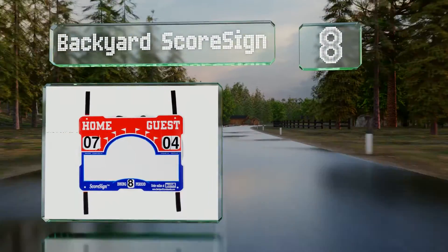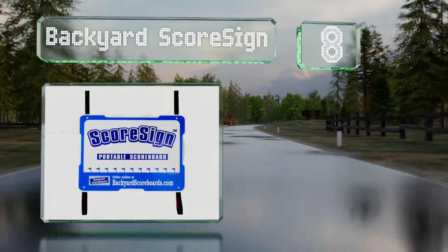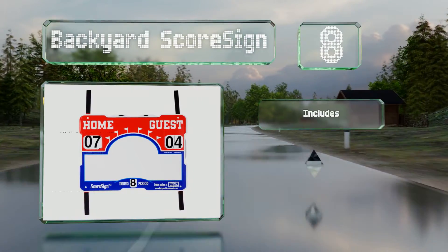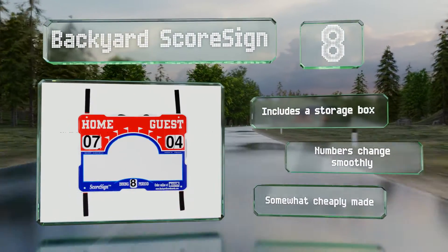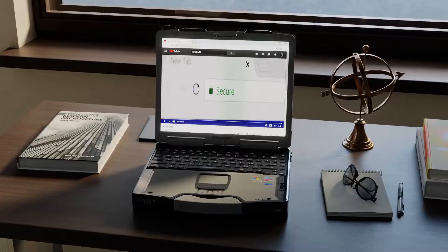Coming in at number eight on our list, the Backyard Score Sign is intended for baseball or softball and has strong velcro straps so it can be quickly mounted to a chain link fence. There's a large section for you to apply a team logo or keep track of innings. It includes a storage box and the numbers change smoothly, however it is somewhat cheaply made.